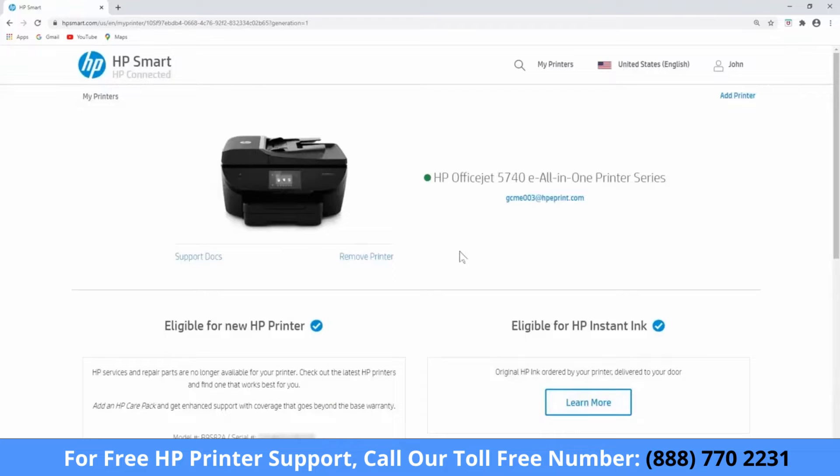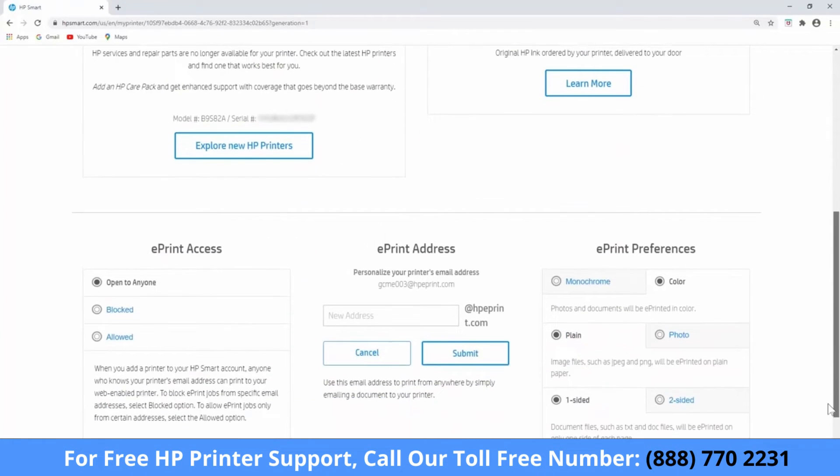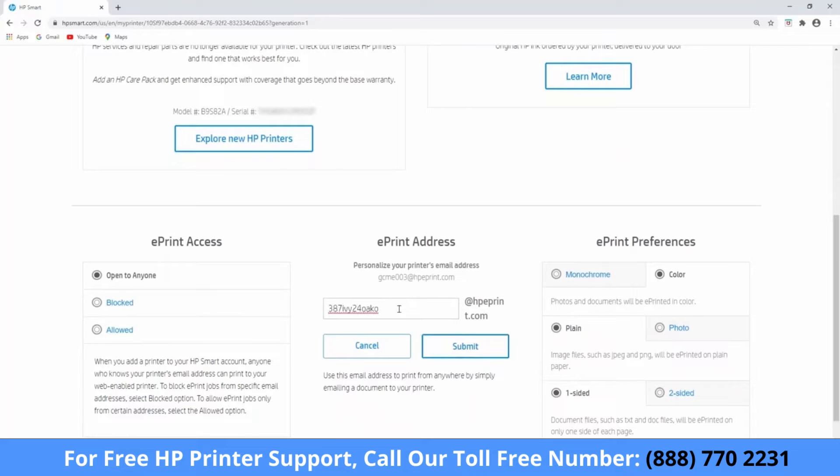Find the printer you want to update, and then select Change Settings. Otherwise, your printer's settings display automatically. In the ePrint address section, enter a new email address for your printer, and then select Submit.